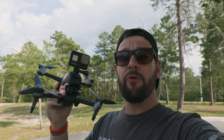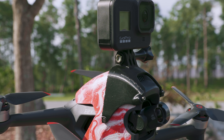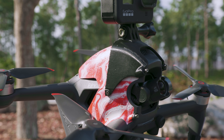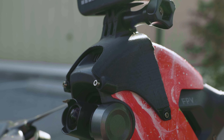Today I'm gonna be showcasing the footage out of the Hero 8 mounted to the top of the DJI FPV drone. This is a mount that Ethan and I designed. We've been going back and forth over the past couple of weeks trying to really refine the design, and we made this completely out of PLA because we wanted it to be as strong as it possibly could. We've torture-tested it.